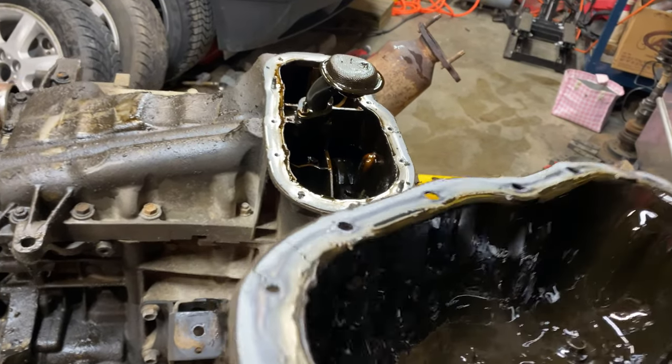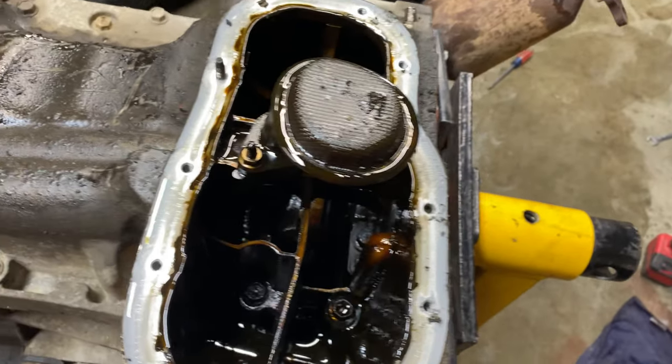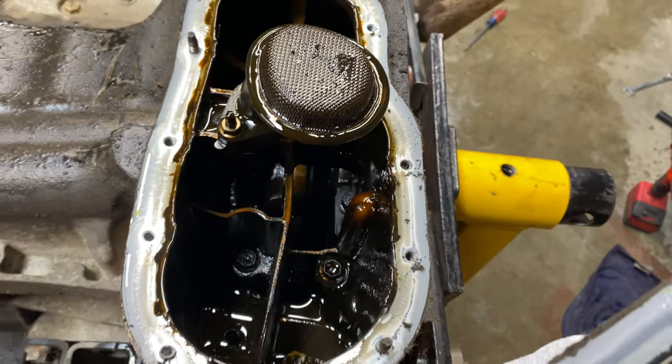I got the lower oil pan off and it's already not looking good. You can see that metal piece — that's part of a connecting rod bearing. I'm gonna bet it's a connecting rod bearing. There's still some on the strainer and it looks pretty rough.